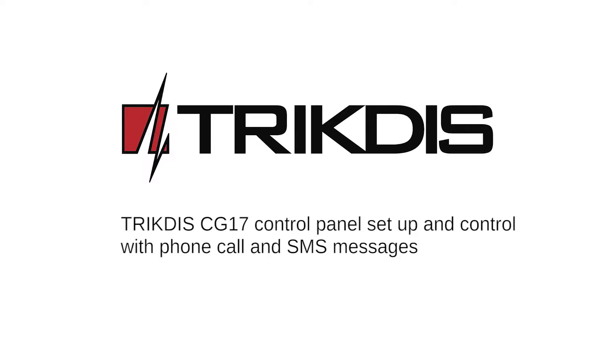Hello and welcome. In this tutorial, you will learn how to set up TricTIS Cellular Security Control Panel CG17 for control via phone call or SMS messages using default panel settings.